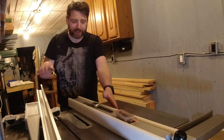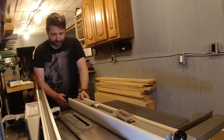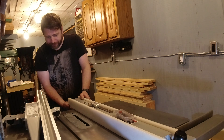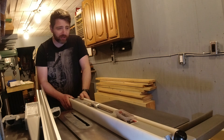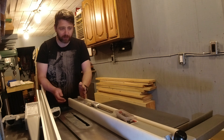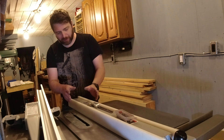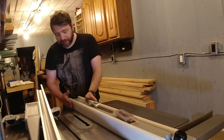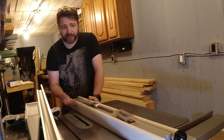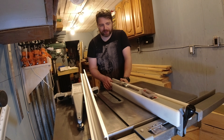My biggest concern with the Biesemeyer is the wave in this nylon board edge. I might just try working with it as-is — this side actually looks a bit straighter, so maybe I'll flip them. I was also wondering if I could take the rail off, leaving the nylon sides, and run it over a jointer. I don't know what that would be like — it might be fine, or it could be a really bad idea. I'll see if I can find anyone else who's done that first.